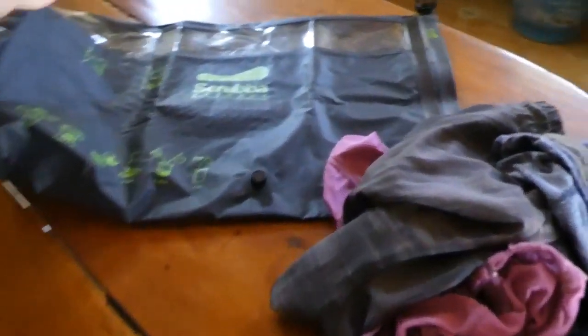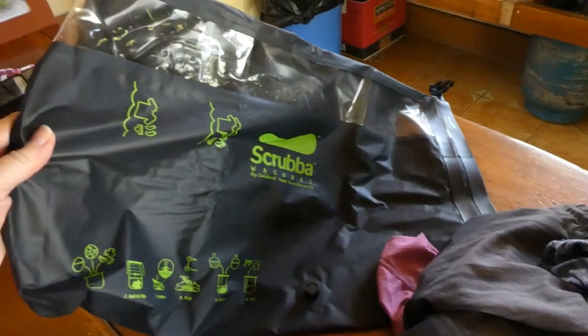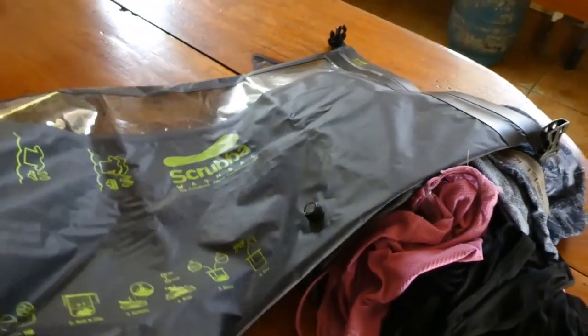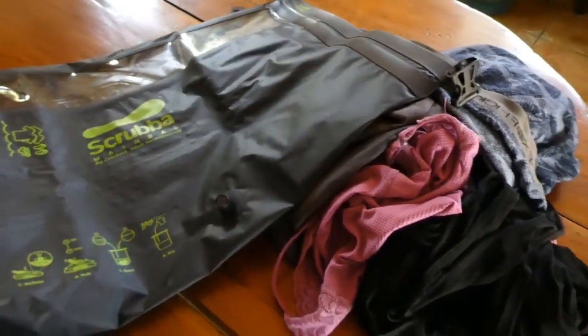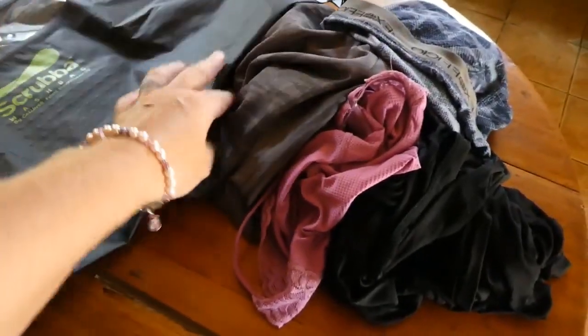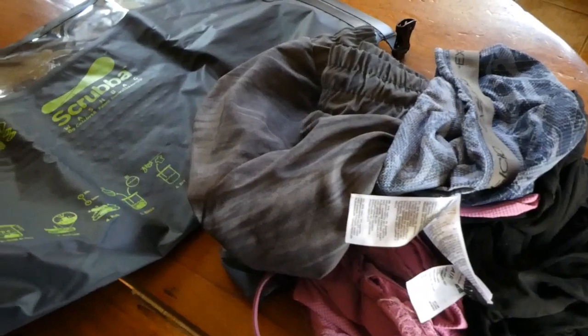This is my first time trying my Scrubba wash bag. I got it as a gift from a great friend. I've actually been really lucky — most places I've been in Costa Rica so far have had a proper washing machine, which is incredible. But at this place, I'll be doing the usual budget travel thing and doing my own laundry.